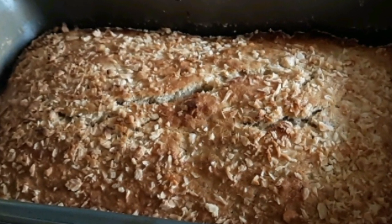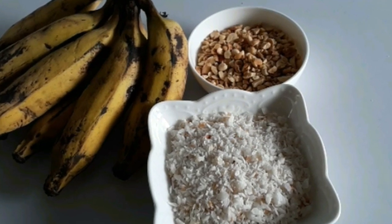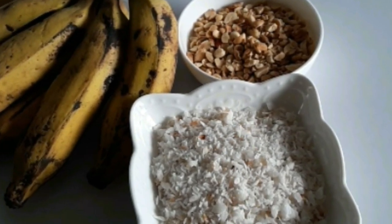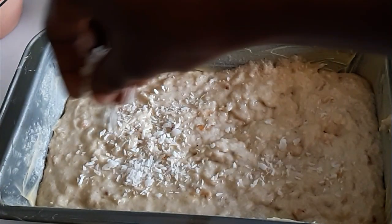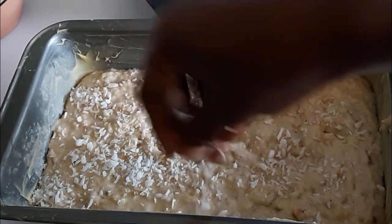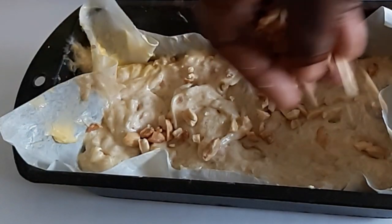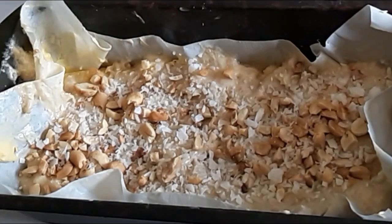Hi everyone, welcome to my channel. It's banana nut cake or loaf — nuts is a combination of coconuts and peanuts. Banana nut cakes are easy and fun to make, right from having the nuts in the batter to sprinkling the top with coconuts, or you could combine both the peanuts and the coconuts. The peanuts I roasted at home; they were almost done because I would still put them in the oven, so they weren't fully roasted. Continue watching where I show you the other ingredients.